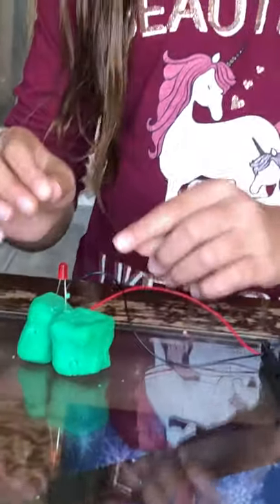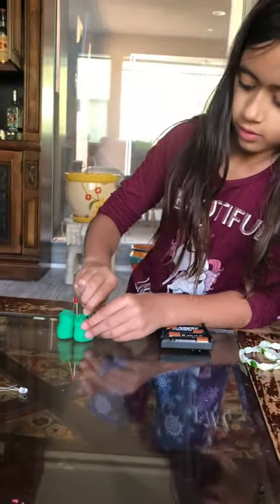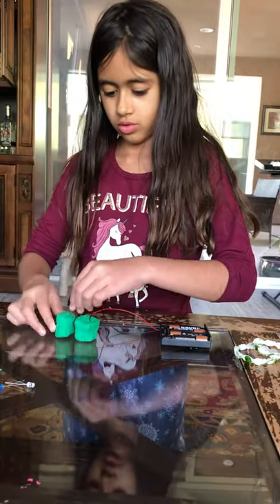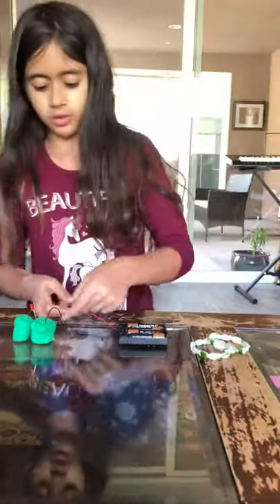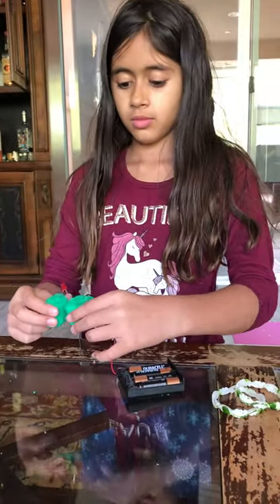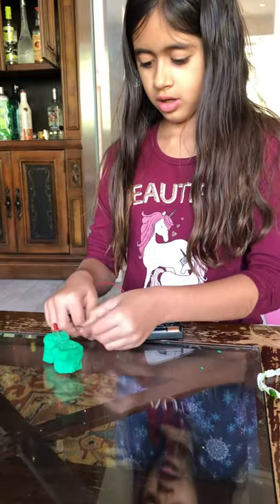So now it's going to light up. Let me just squeeze this in. It's going to light up. Good. Now you just have to wait. And if it doesn't work, switch these ones. Let's wait. If it doesn't work this way, it will have to be the other way. Like this.